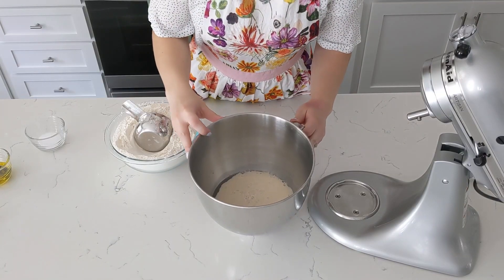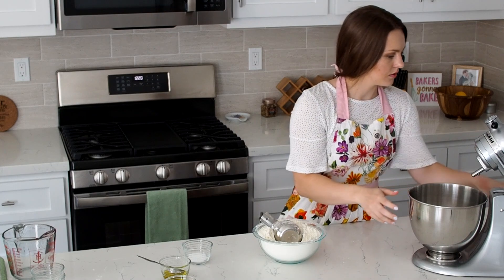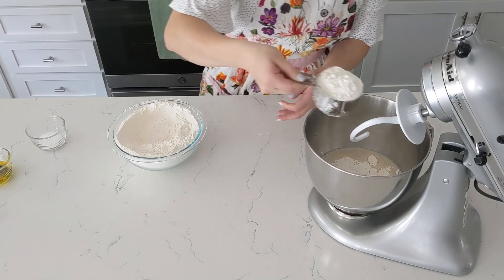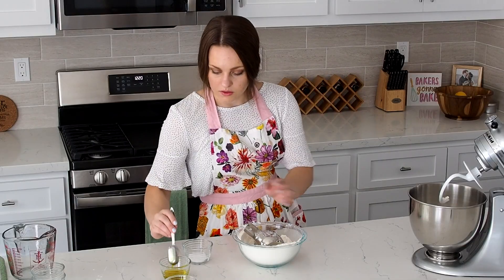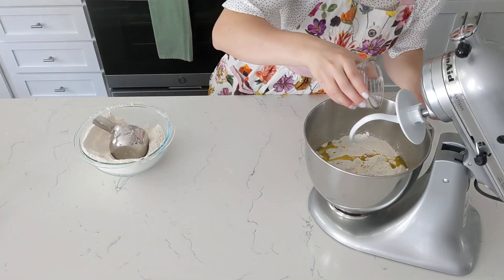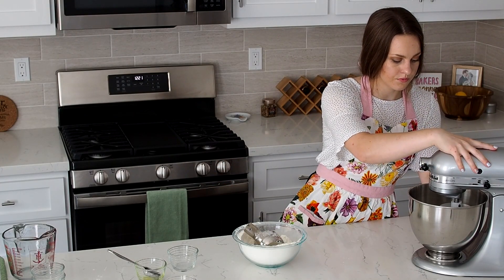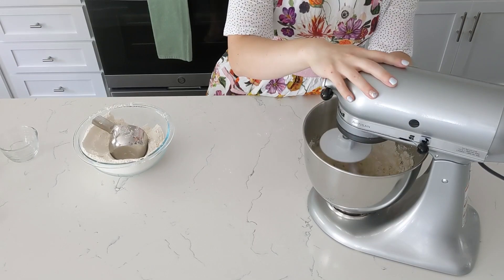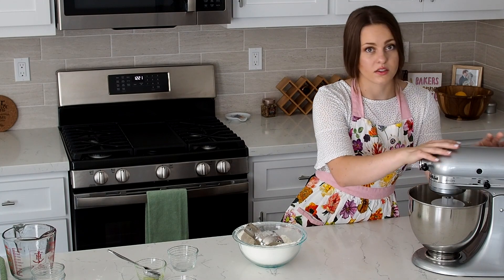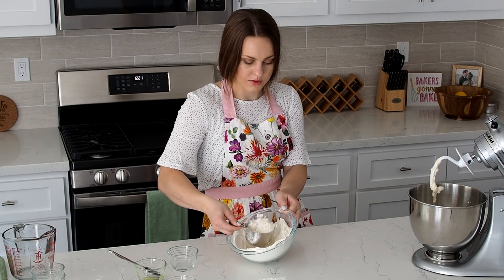Now my yeast is pretty bubbly so we know it's active. I'm gonna set it in a mixer here and add the dough hook attachment. Add in three cups of flour, my olive oil, and my salt. Sprinkle that on top. Stir it on low, then we'll slowly increase the speed until most of the flour is incorporated. And then we're going to add one more cup of flour at a time, stirring until incorporated.